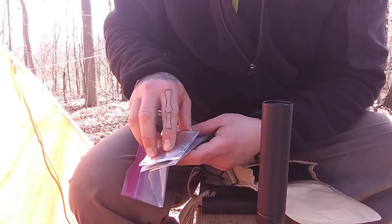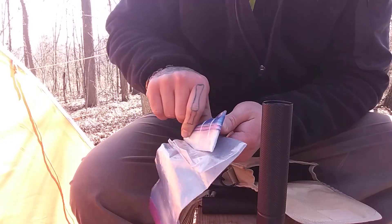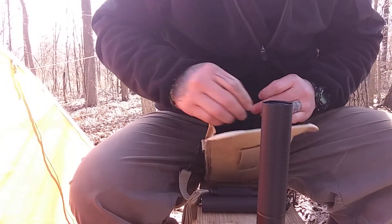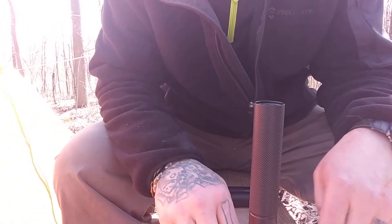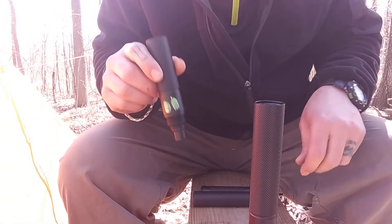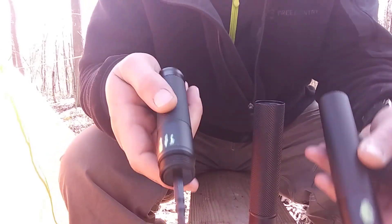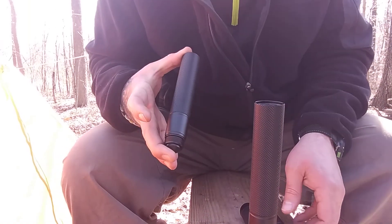I also put a couple of zip lock bags, a piece of aluminum foil, some band-aids, and I thought there was a water purification tablet in there as well, just in case. What I did was I actually numbered them with glow-in-the-dark paint so that way I know easily how they go together. We'll start with number one.